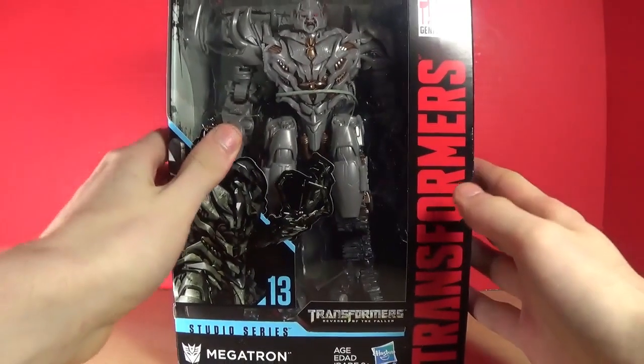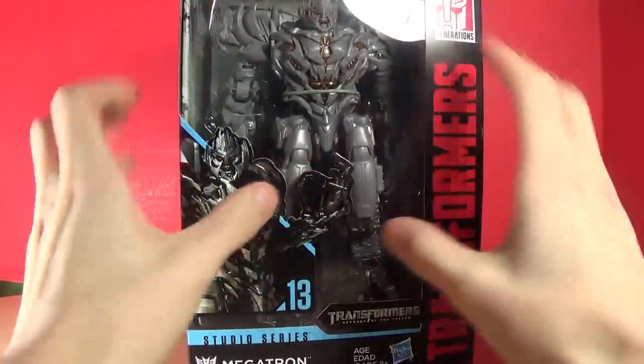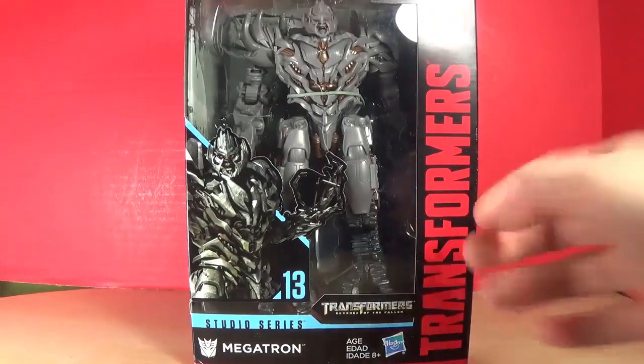The first thing we have is the Transformers Studio Series Megatron, and I have the Optimus Prime so that's good. I did open the packaging because you could just open it right from the bottom without taking off any tape or anything like that. So I did actually mess around with Megatron itself, but still pretty cool to get and he looks nice.